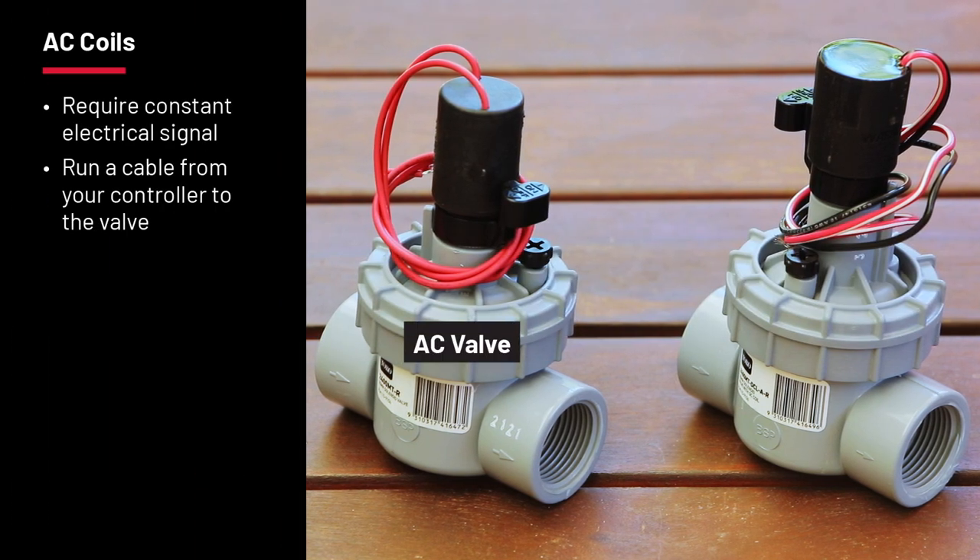AC solenoid coils need a constant electrical signal to open, so you'll need to run cable from your controller to the valves. The controller will send a signal to the valve over the cable and pull up the solenoid plunger. The power source will hold that plunger up until the signal from the controller is dropped.